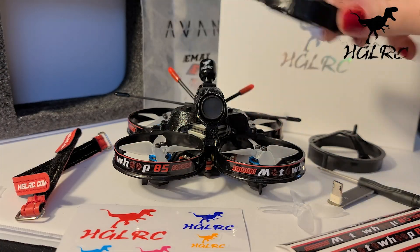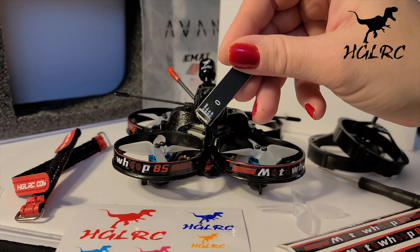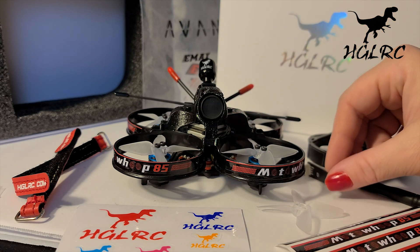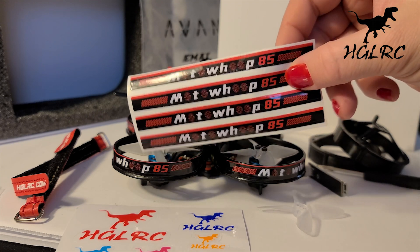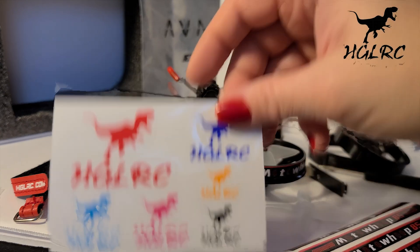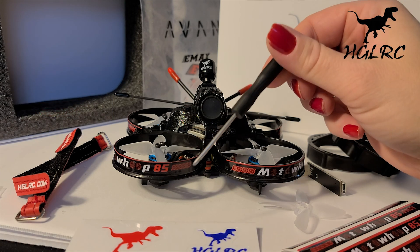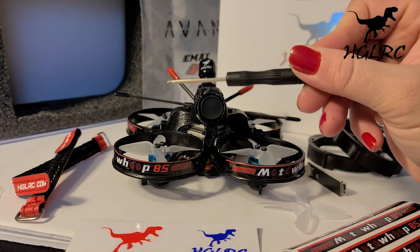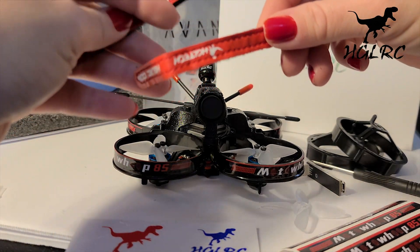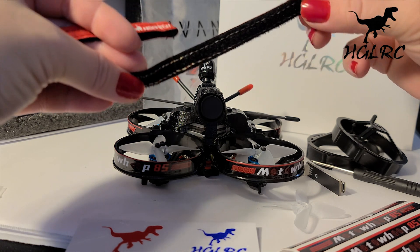In the box you'll receive a few extra ducts, a USB-C to USB adapter, MotoWoop 90 stickers — or perhaps no stickers at all, as I have an earlier version of the Whoop. There are also the HDLRC T-Rex stickers that remind me of Kelsey FPV, a small screwdriver to work on the Whoop, and two battery straps that remind me of the Tiny's LED straps with the stitching and metal buckle — I use those for my 5-inch quads.